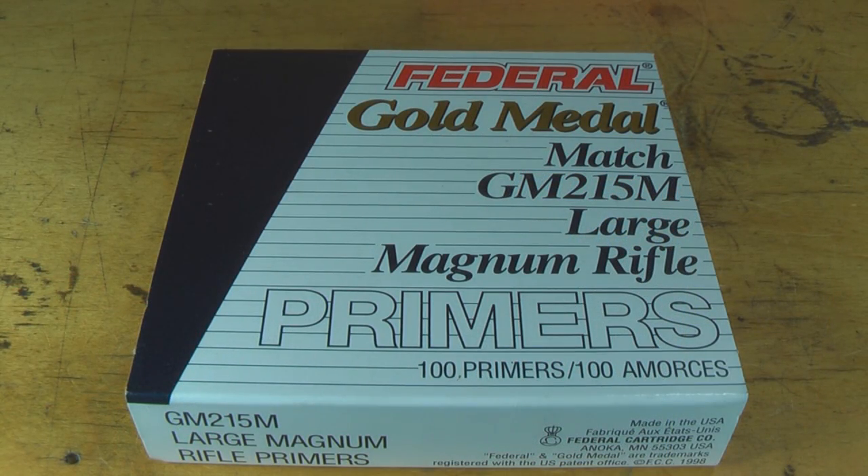When it comes to selecting primers, you want to pick the primer for the job. Here we see the Federal Gold Medal Match GM215M Large Rifle Magnum Primer. This is a match primer for magnum rifle cartridges. It's usually not used in anything such as a 308 or 30-06, but once you get up to the 300 Winchester Magnum, the 300 Weatherby Magnum, the 338 Lapua Magnum, or any of the larger magnums that take the large rifle primer, this is the way to go for accuracy.